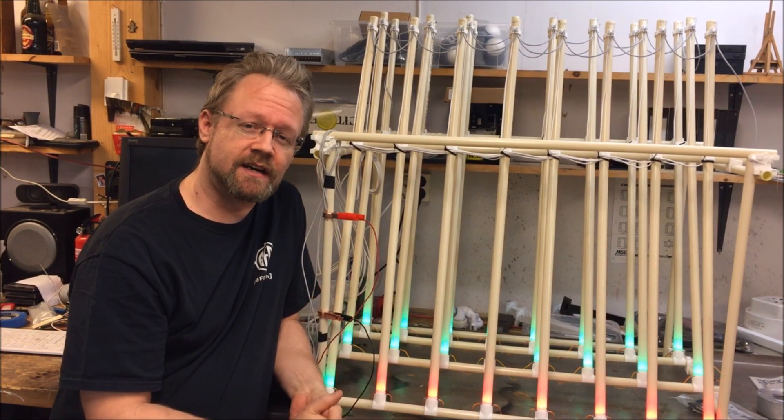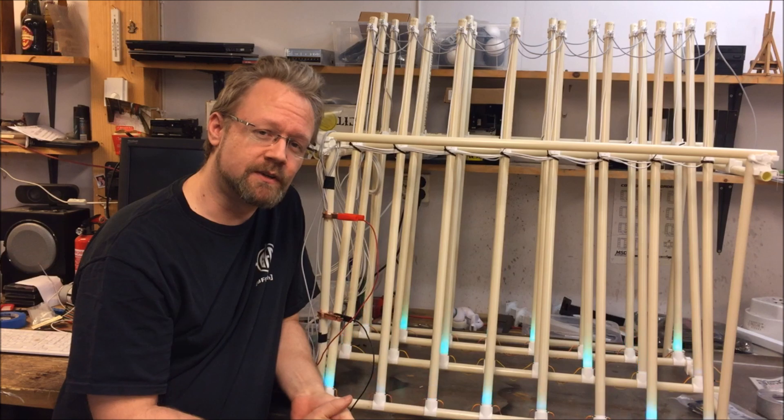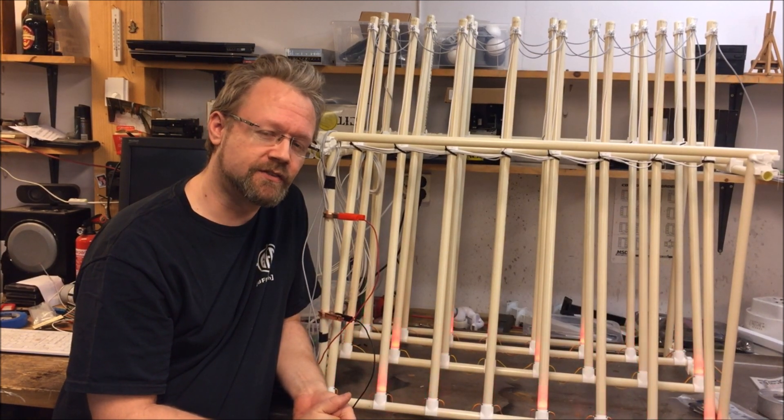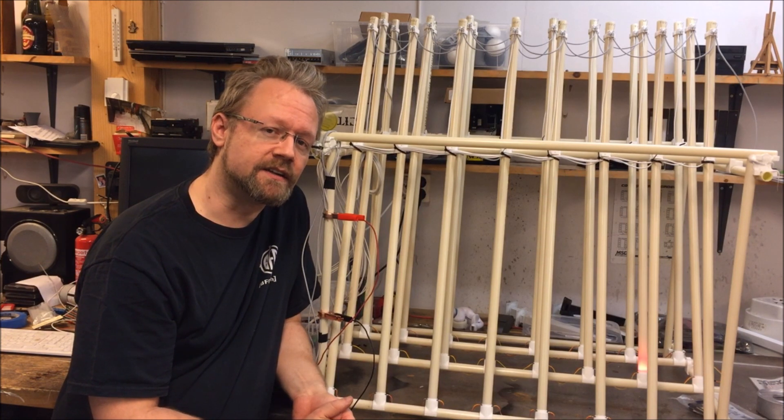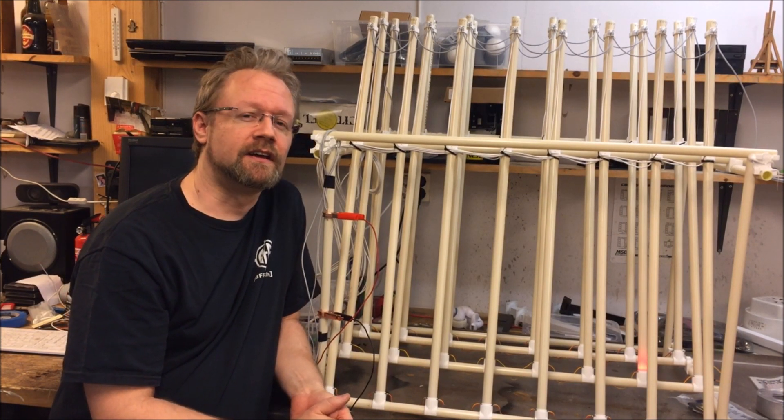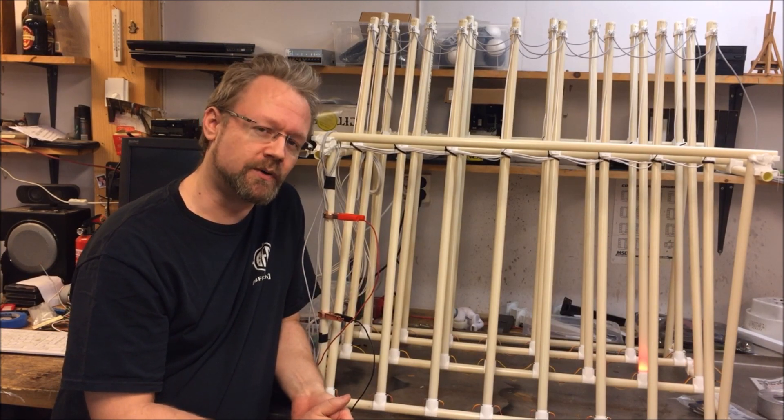It is controlled by an Arduino system. I chose an Arduino Mega 2560 for the simple reason that it had 24 easily accessible channels that I needed for this project.